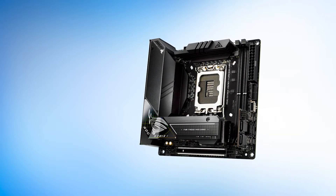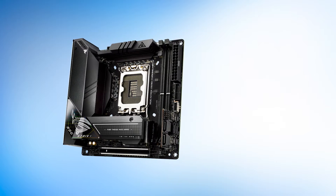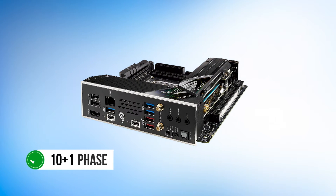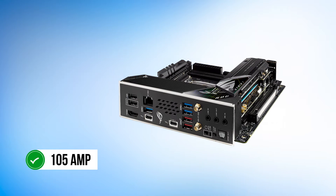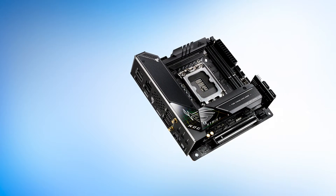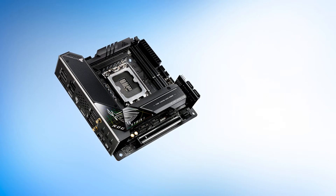The strongest point of the ASUS ROG Strix Z690i is its robust power delivery system, which competes with full-sized ATX Z690 motherboards. The 10-plus-1 phase VRM has 105-amp power stages, making it a great choice for overclocking as well. The VRM cooling solution is adequate since ASUS has installed large-fin heatsinks for this purpose.